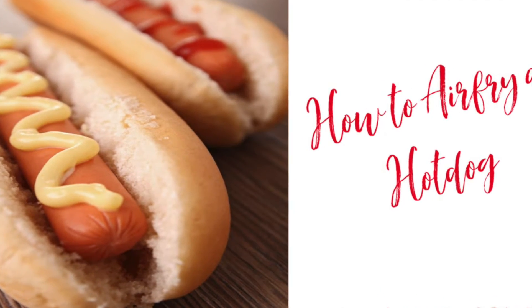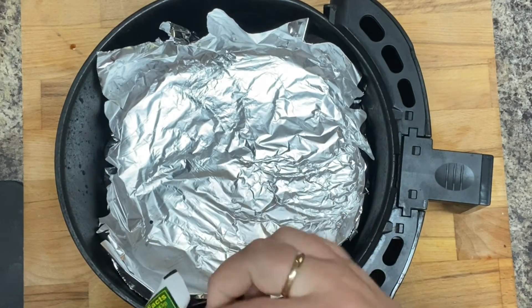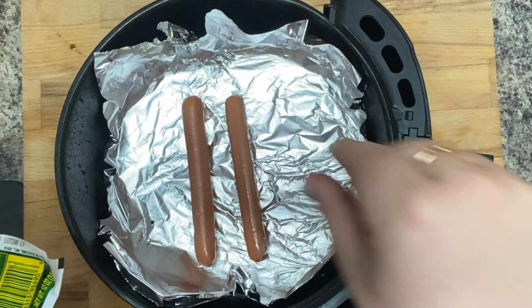Hey everybody, it's Sarah with Loaves and Dishes, and today I'm going to be showing you how to air fry a hot dog. The first thing I did was cover my air fryer in aluminum foil — it just keeps the air fryer cleaner. You don't have to do this if you don't want to.